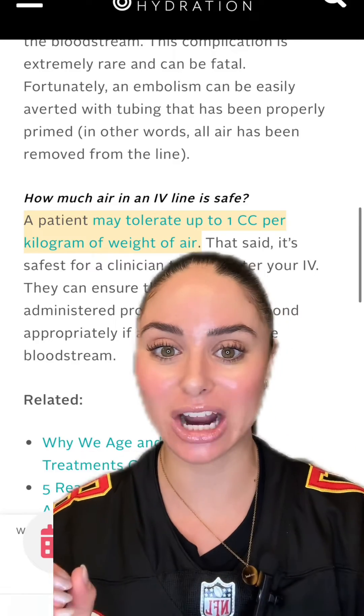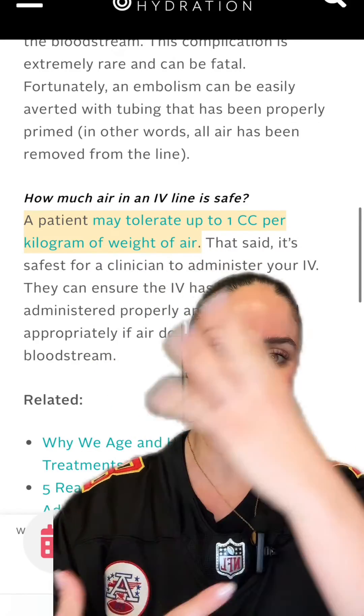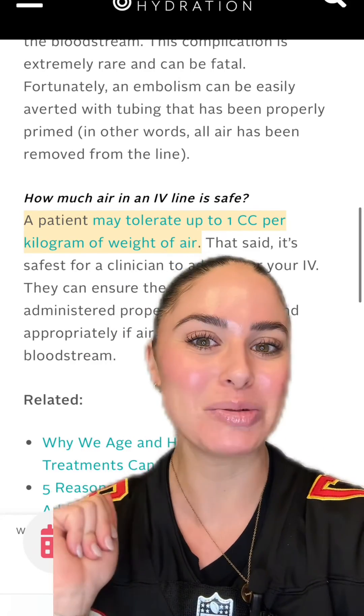I personally have never taken care of a patient that got an air embolism from an IV infusion, so my little thumb trick seems to be working just fine. Let me know if you have any more questions.